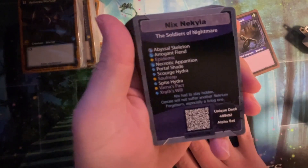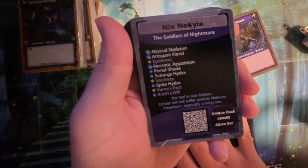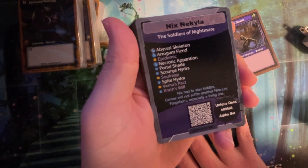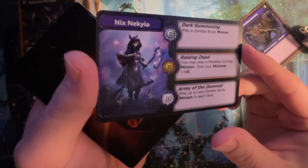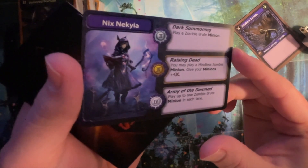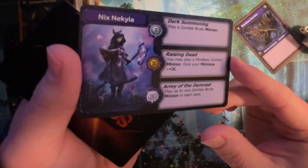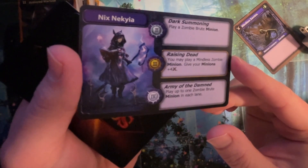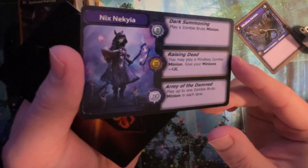We should look at this first. Soldiers of Nightmare. This might be that token. Doesn't look like anything too special. What's the hero? It's a new hero — Nakia. Dark Summoning: play a zombie brute minion. That's not bad at all in the beginning because that's not a small critter. That is very painful at the first or second round. Freezing Dead: you may play a mindless zombie minion. Give your minions plus four. So this one likes the zombie minion stuff.